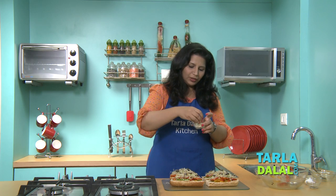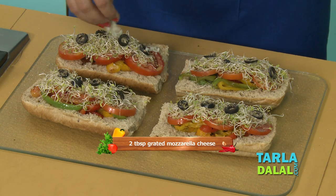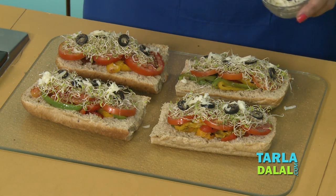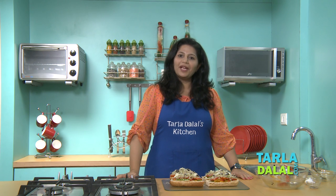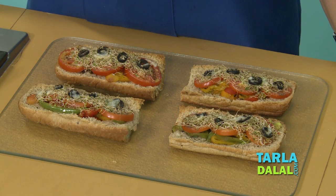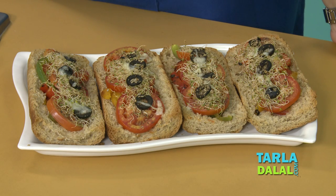Finally, we will put very little cheese over it, and then bake this in a preheated oven at 200 degrees Celsius for 8 to 10 minutes. The healthy open sandwich has been baked and is ready to be enjoyed. Serve these open sandwiches immediately and get your share of Vitamin A, Calcium, Fiber and Vitamin C. Enjoy it!